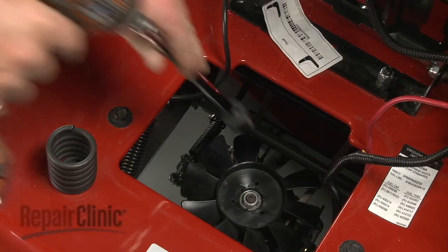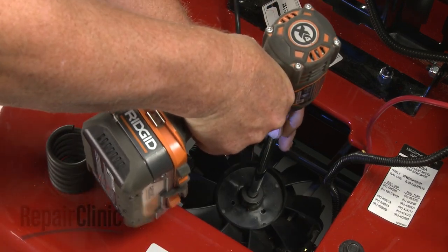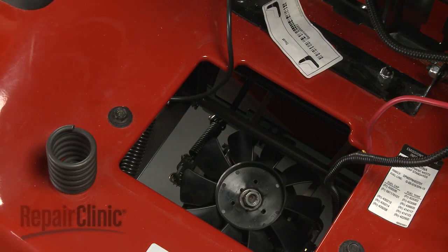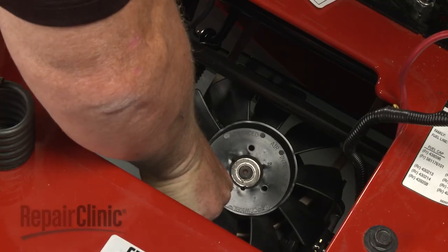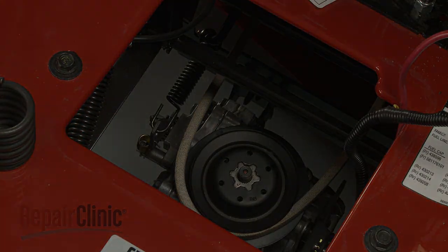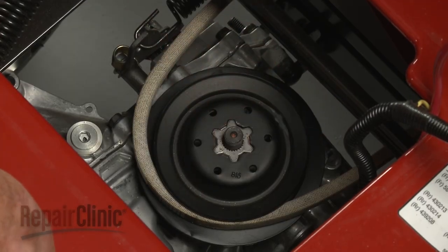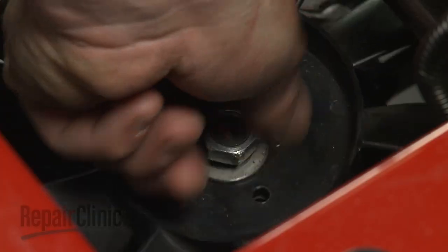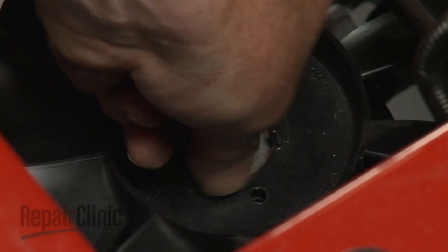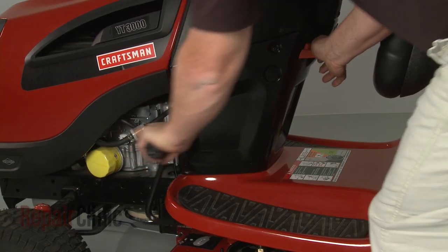To remove the cooling fan, use a 3/4-inch socket to loosen and remove the cooling fan mounting nut. We recommend using an impact driver to make this easier. Next, engage the brake to loosen and pull off the fan. Before you reinstall or replace the fan, confirm that the drive belt is in place on the transmission shaft, then align the fan. Thread the mounting nut and tighten. You will need to release the brake to fully tighten the nut.